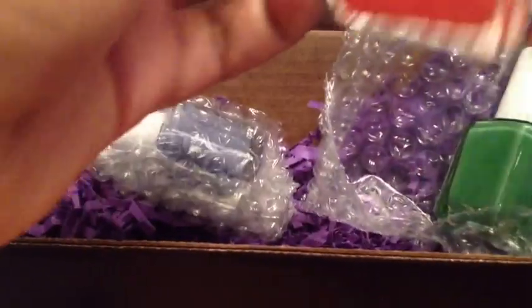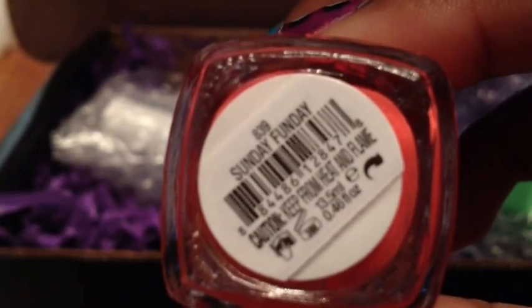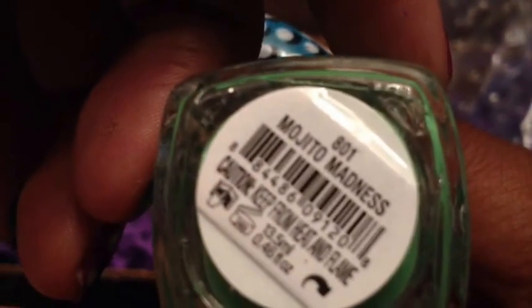All right, this is a beautiful coral color and this one is Sunday Fun Day. I like this color — it's cute. And this one is a beautiful green color and this one is Mojito Madness.